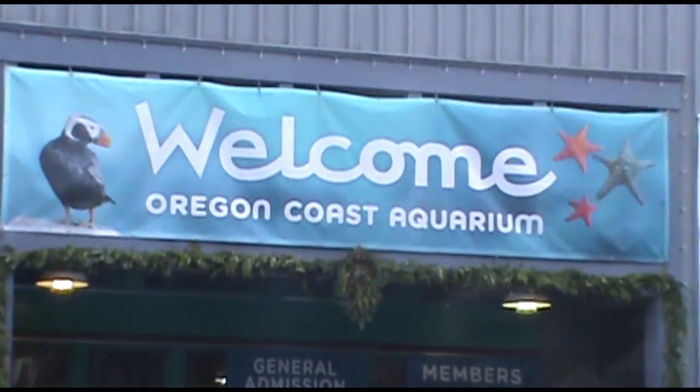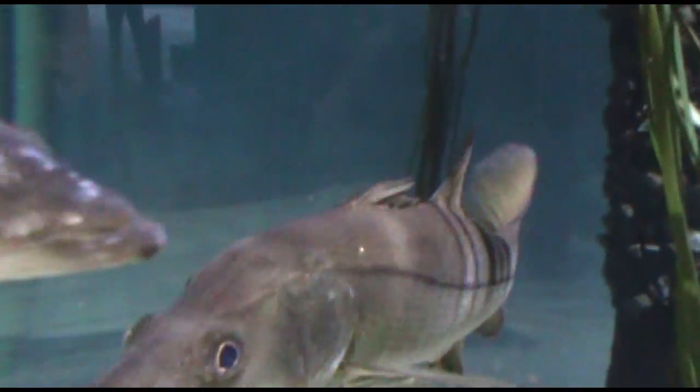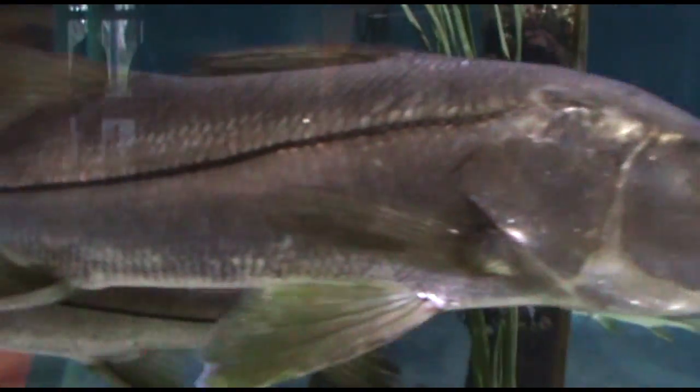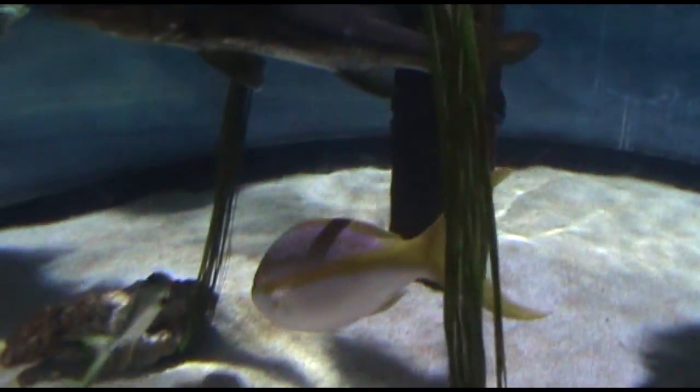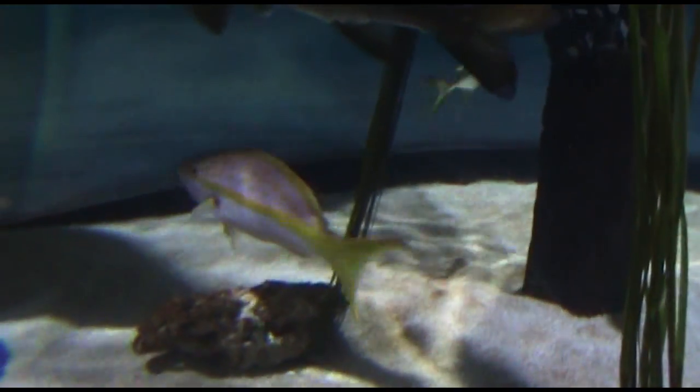Hey everyone and welcome back to Art de la Carte. In this episode I'm actually going to take you for a little adventure with me. I went to my local aquarium and got to see some of the fun little creatures that live there, so let me show you one that I really enjoyed.